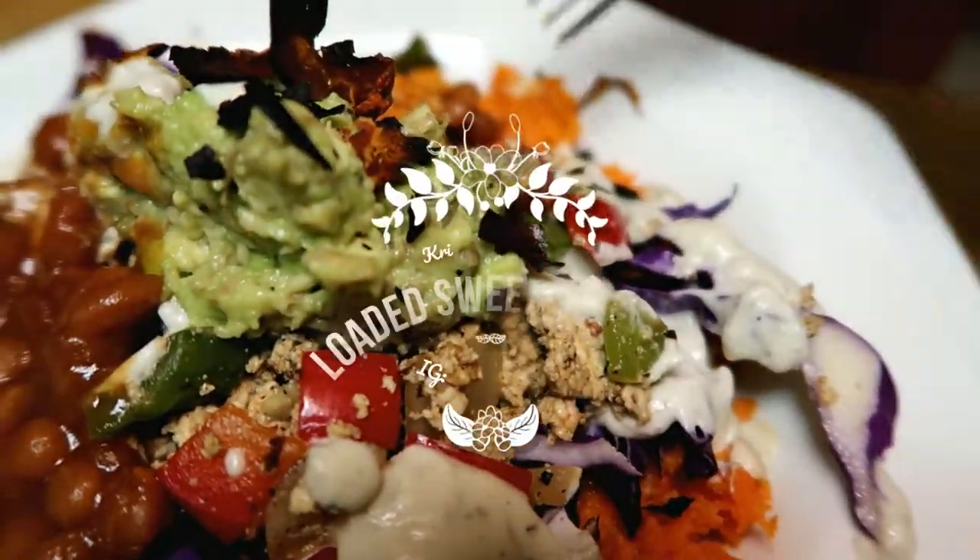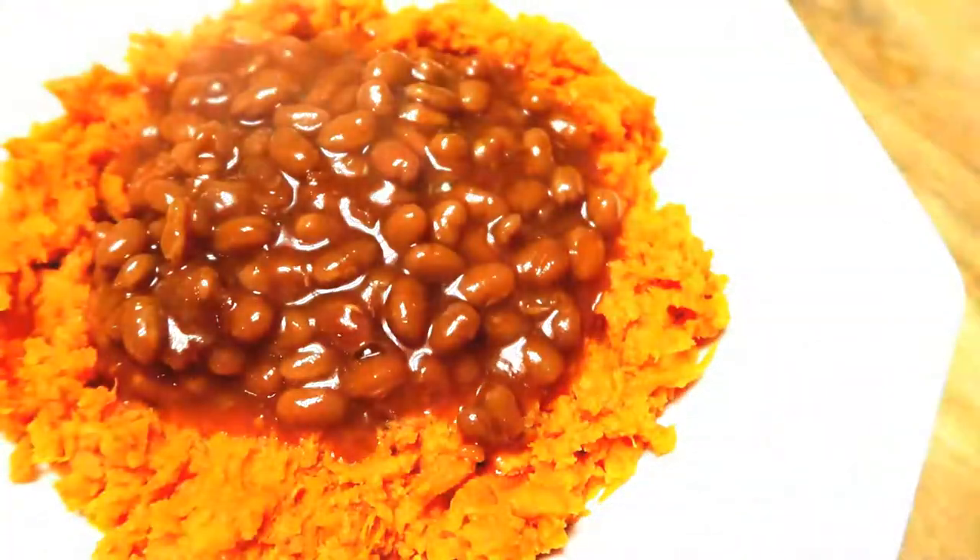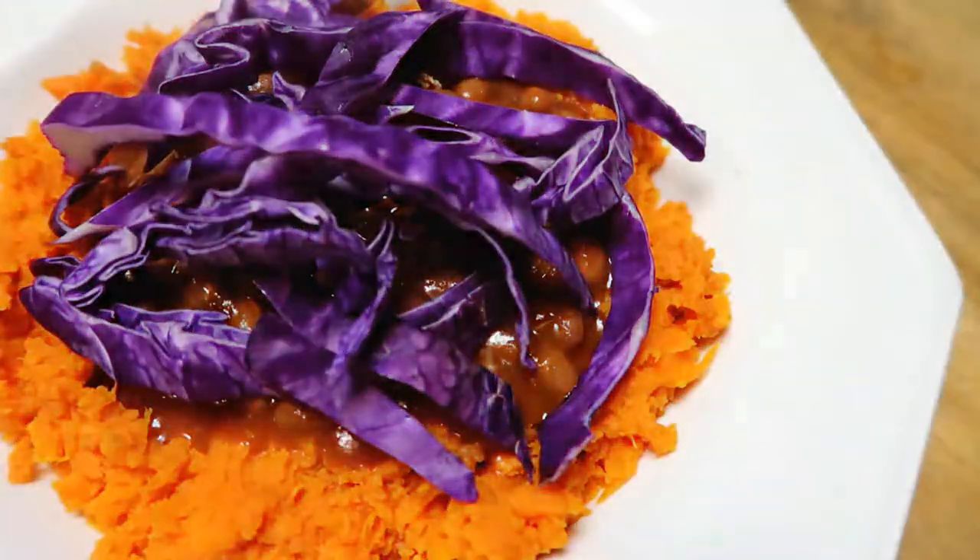Hey guys, welcome to another recipe. Today we're gonna make a loaded sweet potato. Ryan had a sweet potato and I've never really eaten sweet potatoes, so I figured it was time to do it.